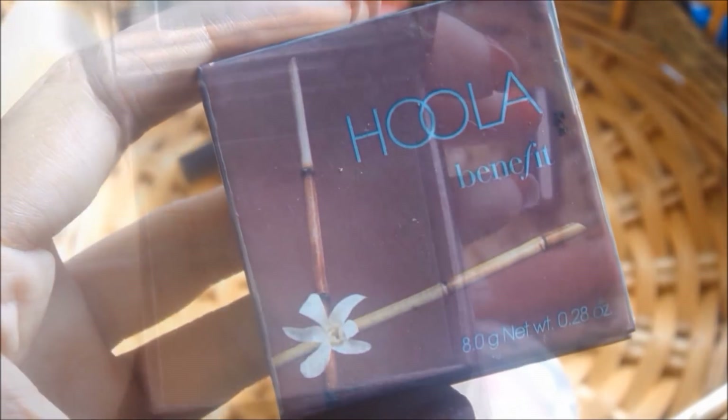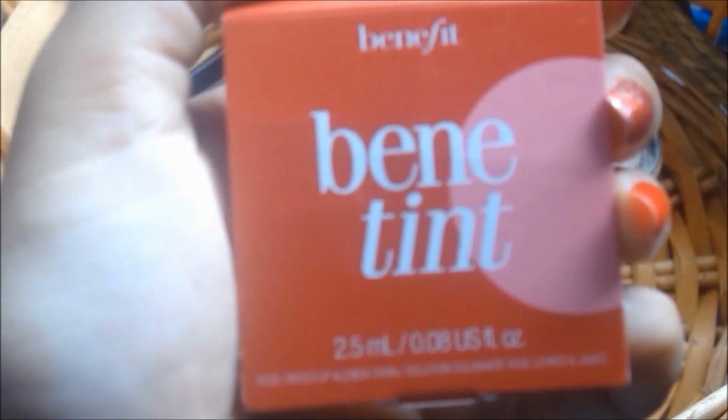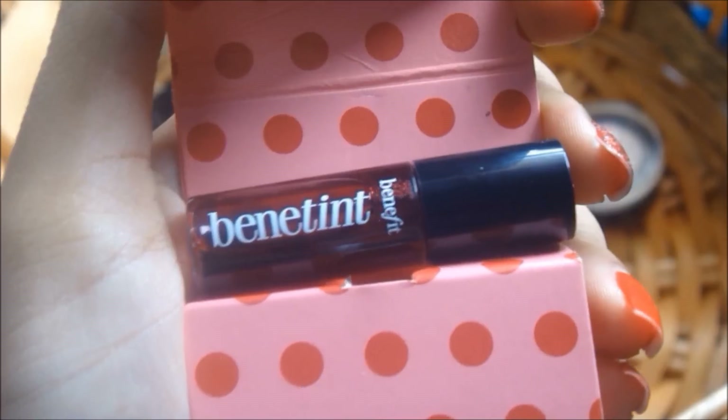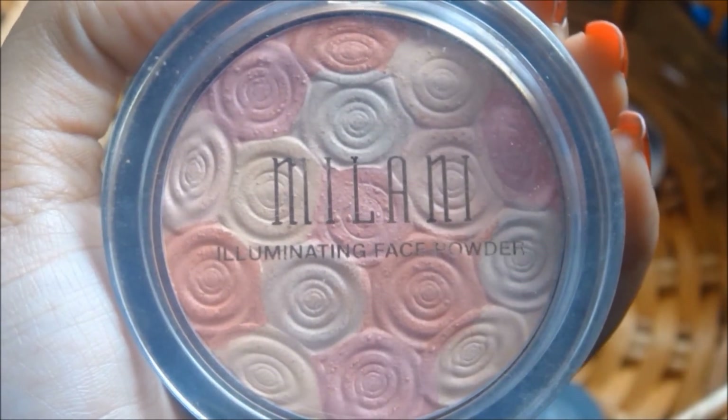I'm going to contour my face using my Hoola by Benefit. I'm using my Benetint as my blush and I'm just going to dab that all over my cheeks and then blend that out with my hands. I'm taking my Milani Illuminating Face Powder and I'm just going to highlight my face to give it a beautiful glowy look.